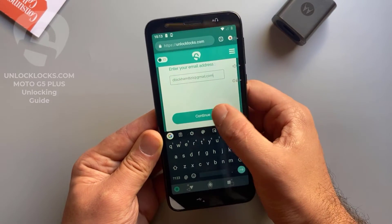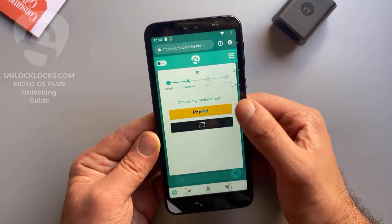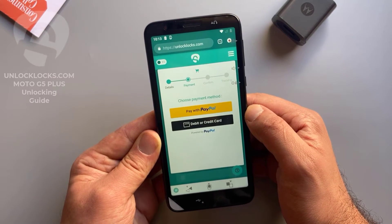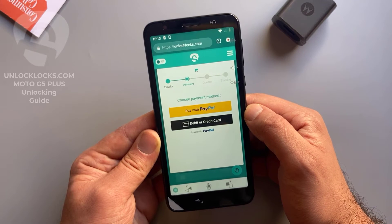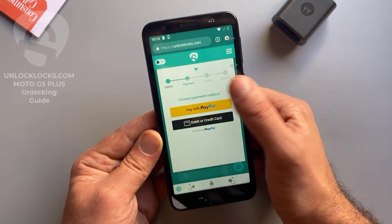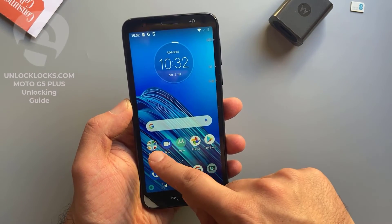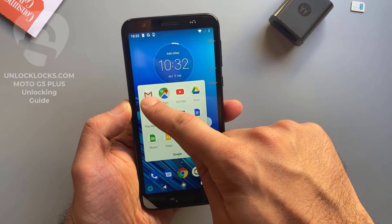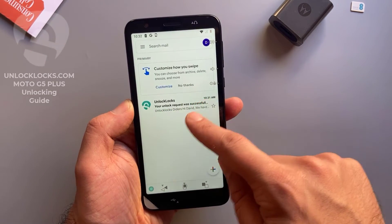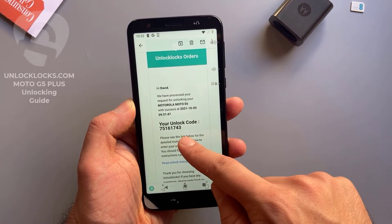Click continue. At unlocklocks.com you can pay by PayPal or by card, so depending on your favorite payment method choose between these two choices. Now let's go to email and check if the unlock code has been received. Open the email — this is the unlock code.